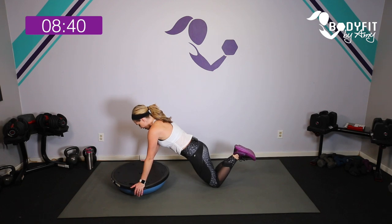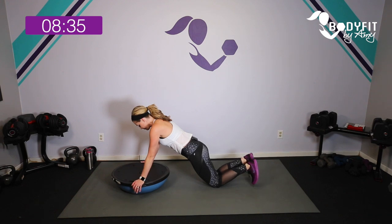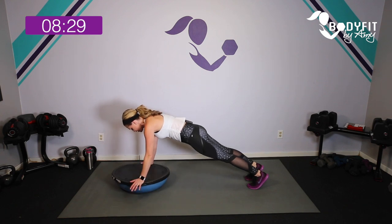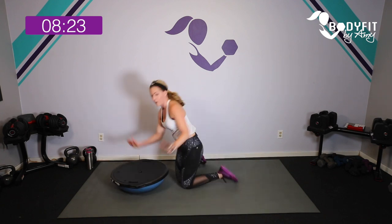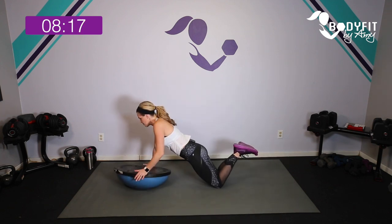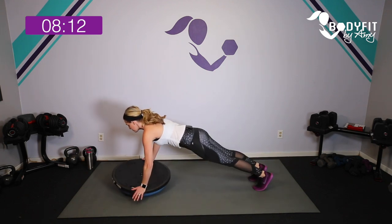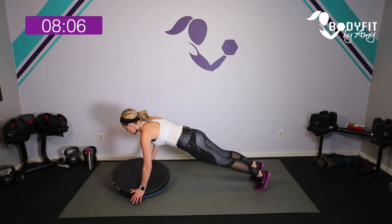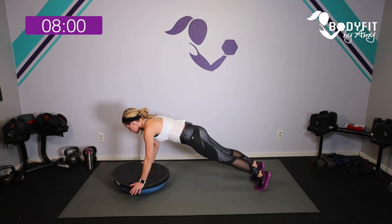Yes, it's going to get a lot of core, but just get a feel for it — keep that BOSU flipped over. Come all the way up if you want, and push right hand to left hand. Instead of moving your body, think about pushing — pushing right, pushing left. If you're on your knees you can do the same thing: a little bend of the elbows, push and push. Let's go four, three.